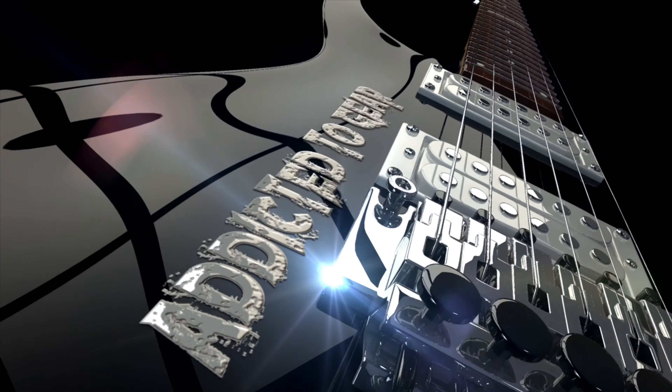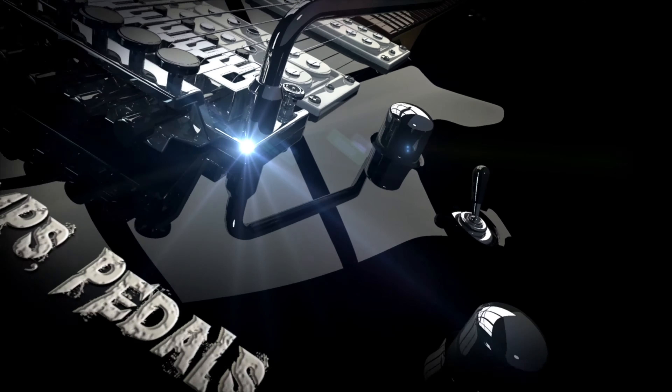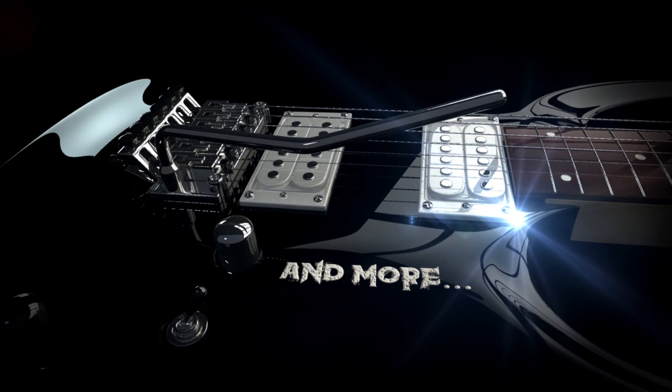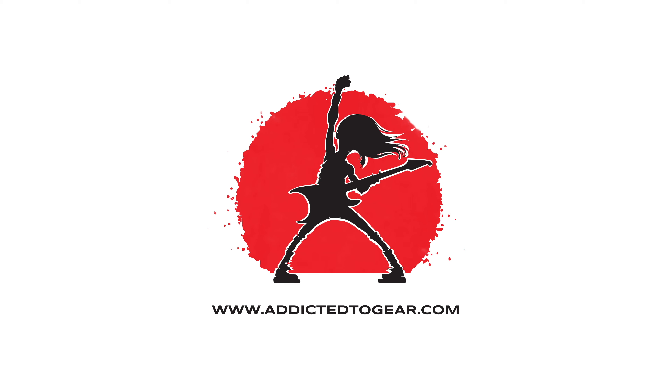Today on Addicted to Gear, we're going to be talking about your desert island guitar. Welcome back to the channel, everyone. My name is Tony. Today, we're talking about your choice for a desert island guitar.